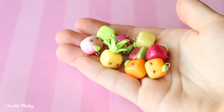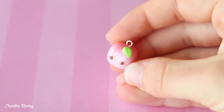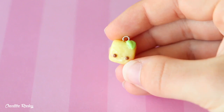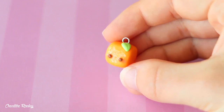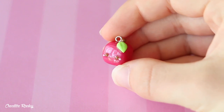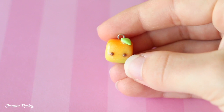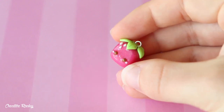First up I have some Kawaii Cube charms to show you, and these ones are all fruit ones. So I have a peach, a watermelon, a lemon, an orange, a red apple, a green apple, a mango, a pineapple, and finally a strawberry.